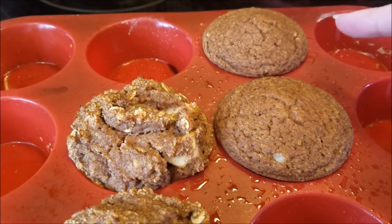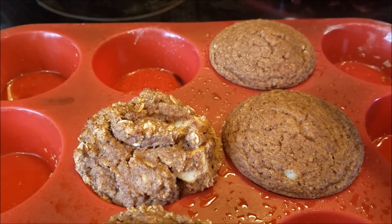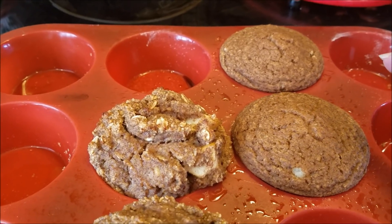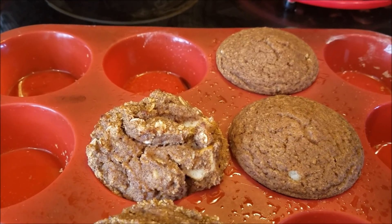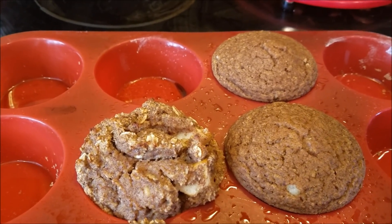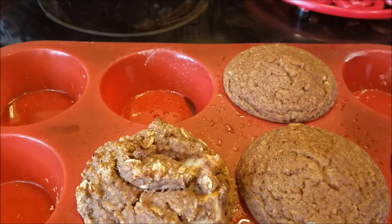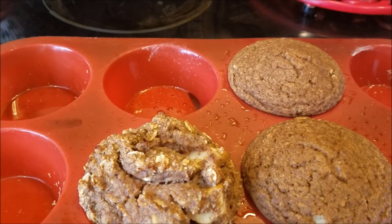For the spice cakes, which are a fuel pull, to keep it a fuel pull you make some sweet Greek yogurt to put on top for frosting. Or you can just leave them plain. Or if you want to turn it into an S, you can do whipping cream or cream cheese frosting — either would be fine, but then you'd be taking it out of fuel pull territory.